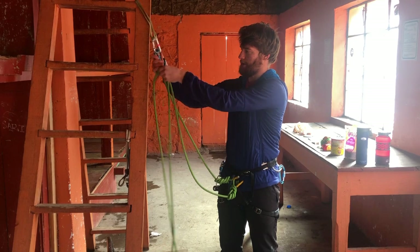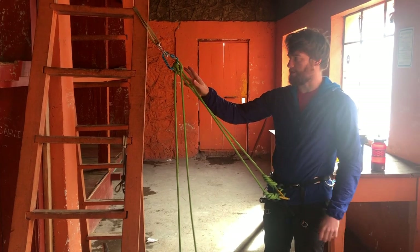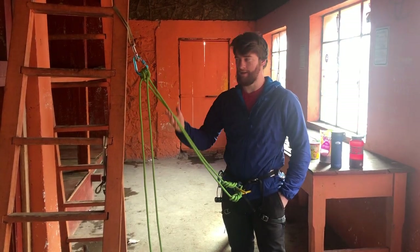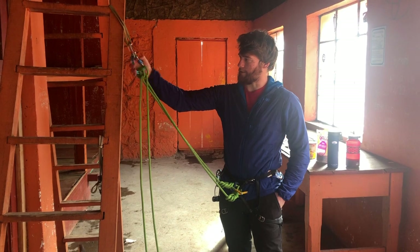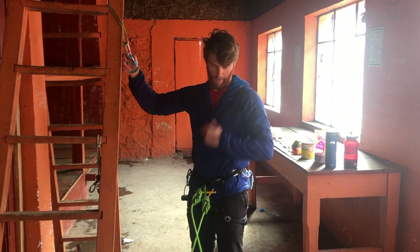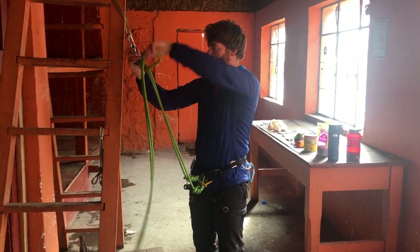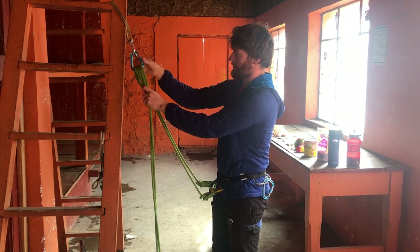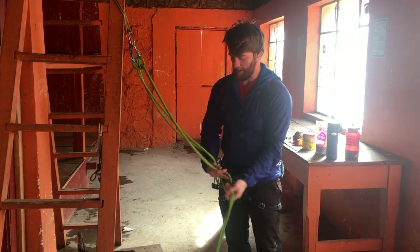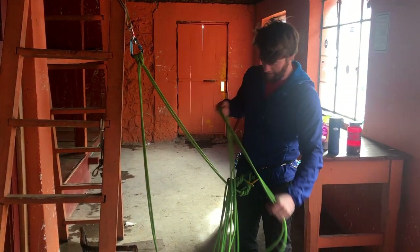Another option is to clove hitch separately with both strands, which has advantages particularly if you're doing a transition with friends — if you're climbing in a party of three it's not uncommon to have one person tied into two ends, so this could help you out. But what I do when climbing in a party of two with two ropes is I just grab both of them and do one monster clove hitch with both strands, lock that, and size it to whatever length I want. Then I can go off belay and start stacking my rope — it's not really worth trying to keep them all separated beyond the actual stack on yourself.